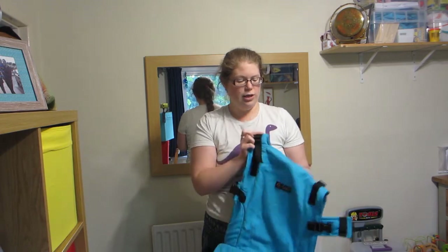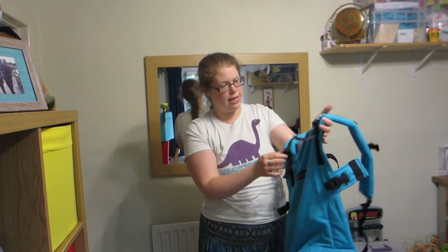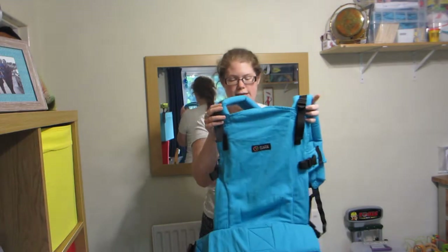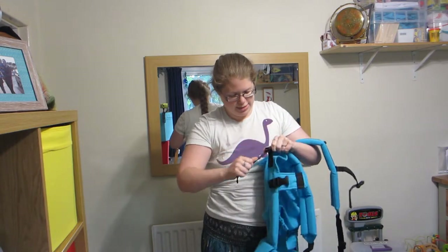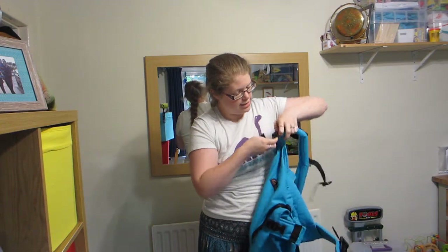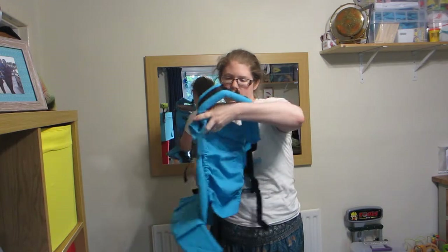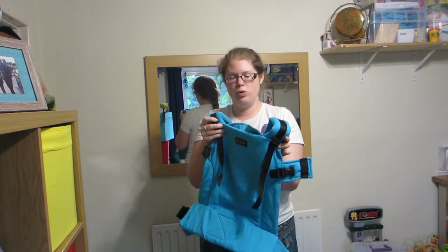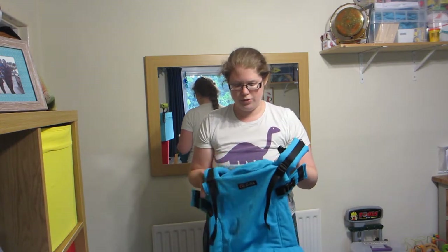The way to shorten the panel height is that the perfect fit adjusters are actually on the panel rather than the strap. So you go from a panel height maximum of 18 inches, and then if you tighten these up, it shortens the panel height by making a fold in the fabric, and that takes it down to 14 inches. So that's a really nice trick.